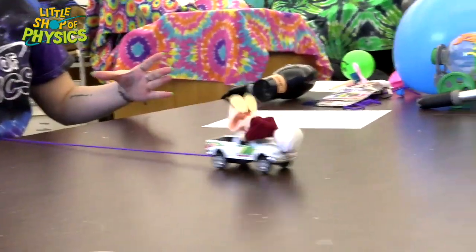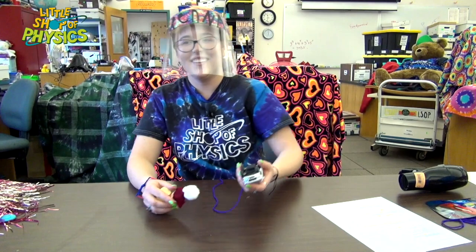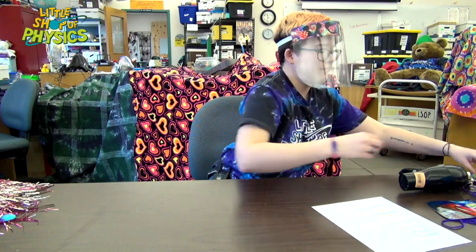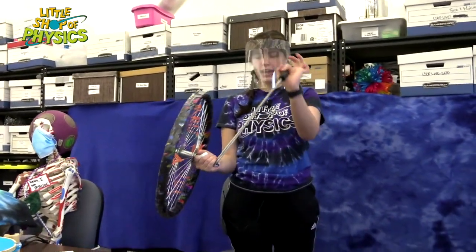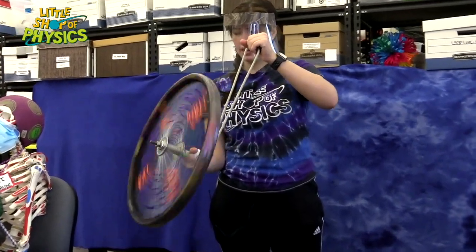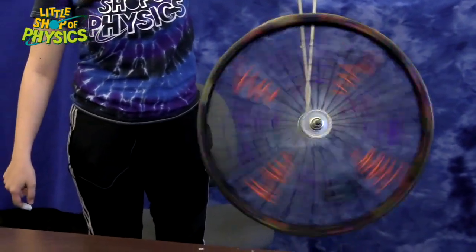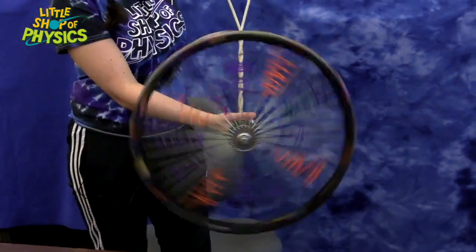You can have inertia not just for things that are moving, but also for things that are rotating. Maude has a bike wheel on a little axle with a rope attached to it. She starts it spinning — and once it starts spinning, it keeps spinning. Even when held up by the rope, the spin doesn't want to stop, and it also doesn't want to let the wheel flip down. There's a rotational inertia effect going on there, and it'll only stop if she stops it herself.